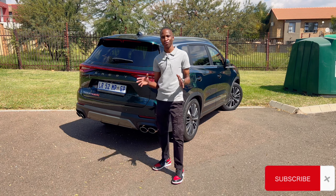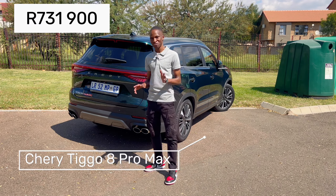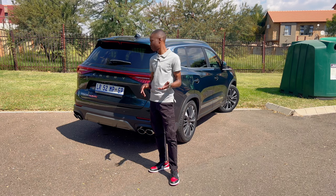I had to start my review at the rear of this car — Cherry Tiggo 8 Pro Max. Welcome back to yet another video, by the way.